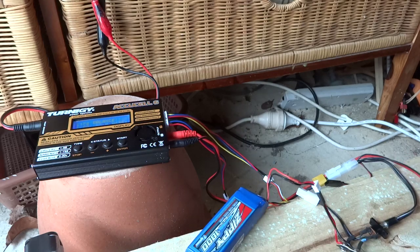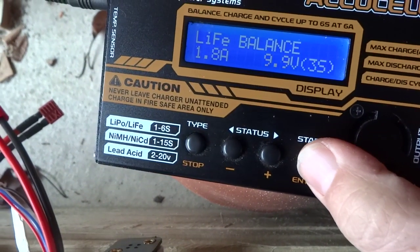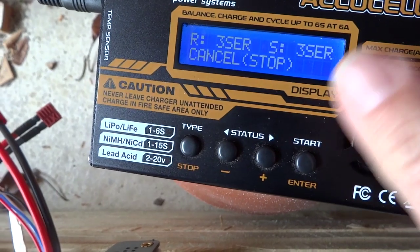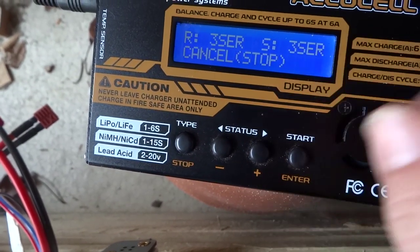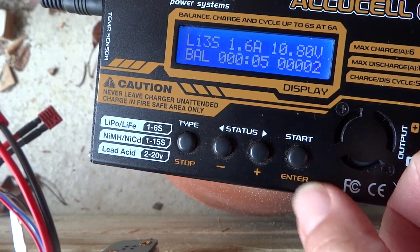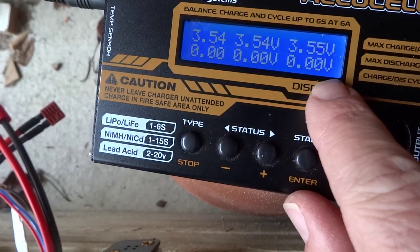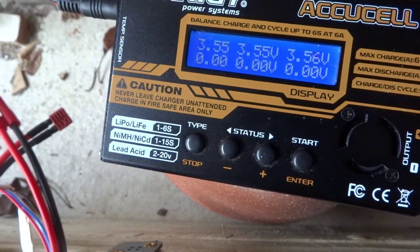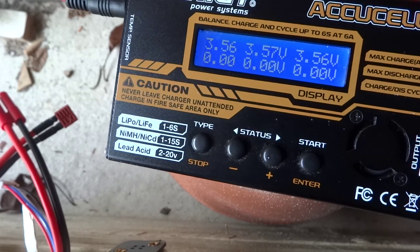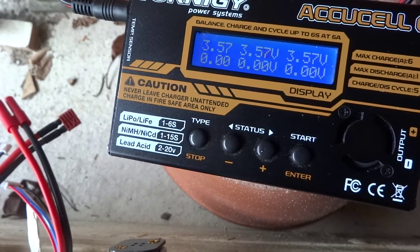The battery is ready to charge. Press and hold start — it checks and confirms yes, we've selected a three-cell battery and it actually is a three-cell battery. Press enter and it starts charging at 1.8 amps. Press status to see individual cell voltages: 3.5, 3.5, 3.55. Because we're on the balance setting it will try to get all cells to an even level, and they'll probably settle around 3.6 since the battery was fairly well charged already. Once done it'll stop and be ready to plug into the transmitter.